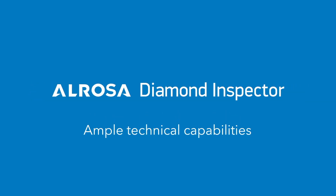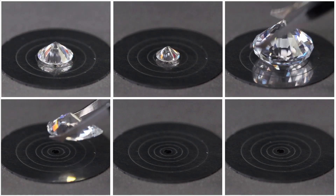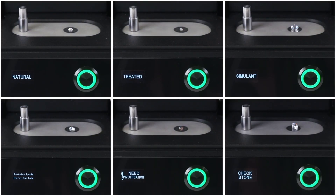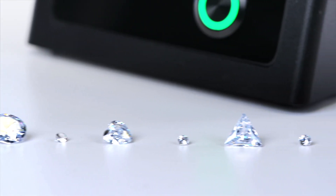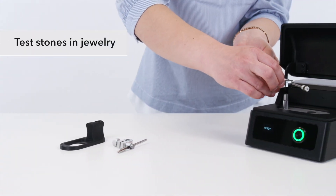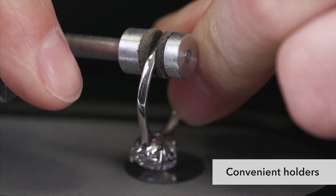The device has ample technical capabilities. It identifies polished natural diamonds and polished enhanced diamonds, detects non-diamond imitations including moissanites, and synthetic diamonds grown by HPHT or CVD methods. It tests colorless and near-colorless diamonds with various cutting shapes and carat weight, ranging from 0.03 to 10 carats. You can test stones in rings, earrings, and other types of jewelry, and convenient holders are included in the kit.